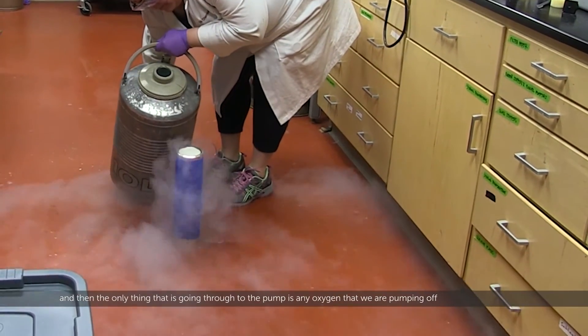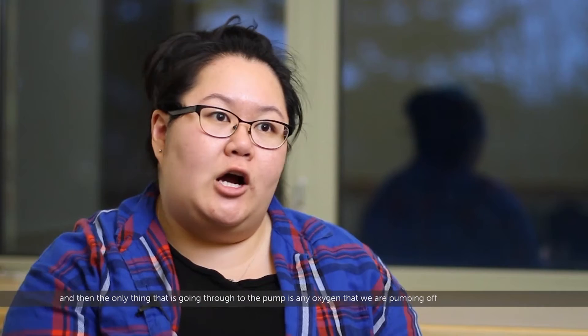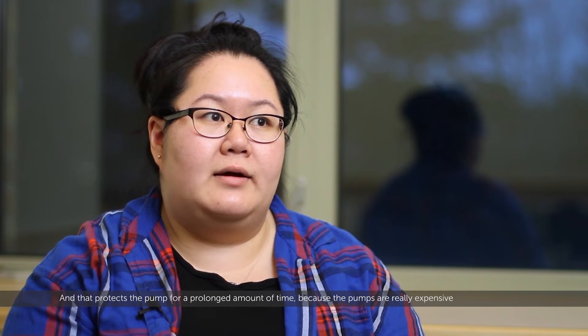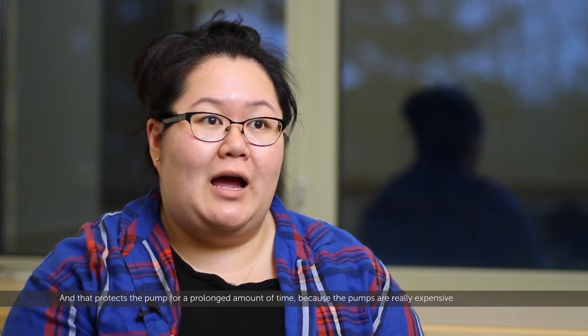The only thing going through to the pump is any oxygen or argon that we're pumping off during a pump-purge cycle. That protects the pump for a prolonged amount of time, because the pumps are really expensive and we don't want to damage them in any way.